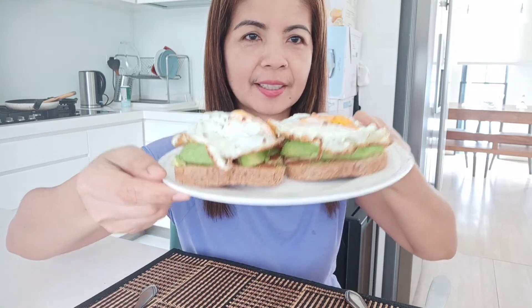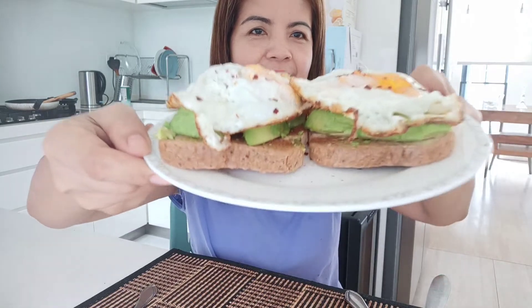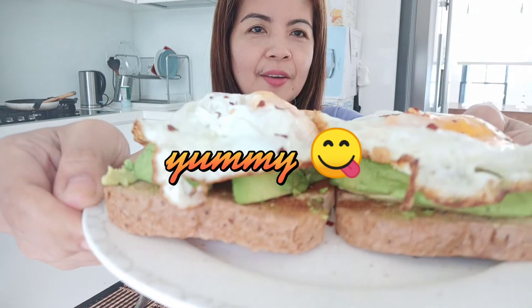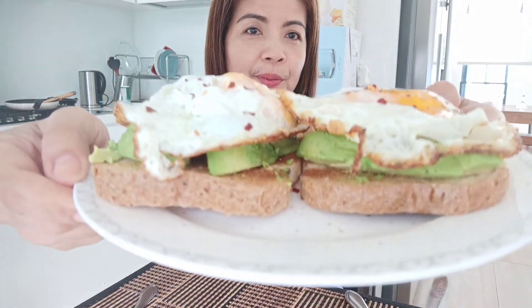Kain na tayo. (Let's eat.) So ito na, guys. I-try nyo yan — avocado at egg with toast. Super yum!